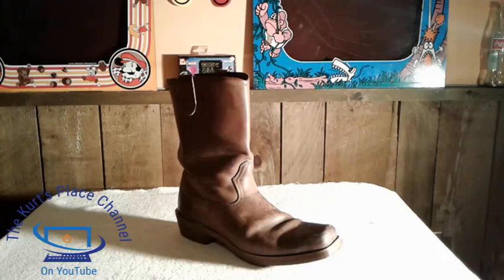If you want to go ahead and click that subscribe button, feel free to do so so you can keep up with all my current videos. Also, if you like what you see, don't forget to smash that like button as well. If you have any comments, leave them in the comment section down below. Maybe you have a pair of Dingo boots and want to tell people how yours are.